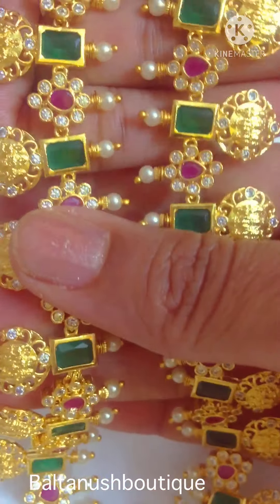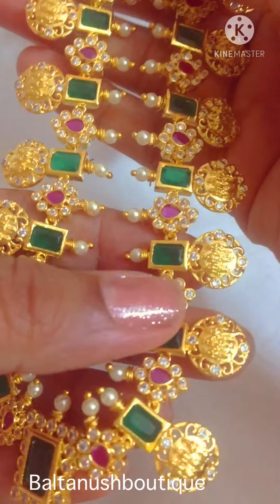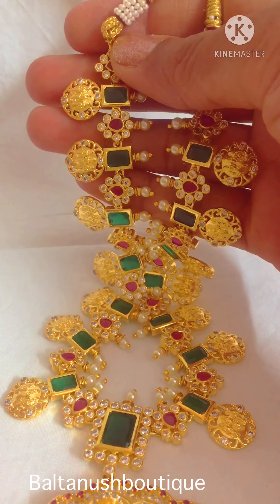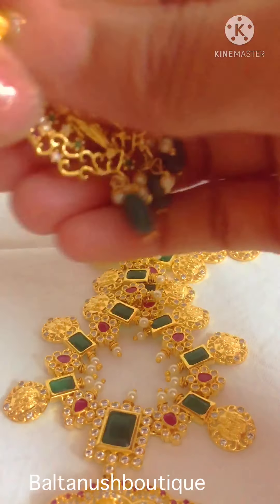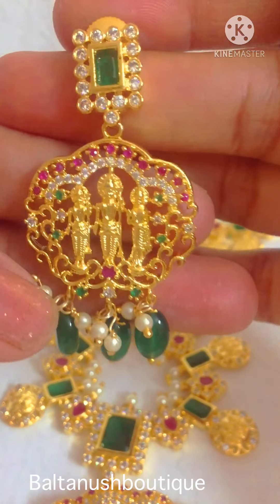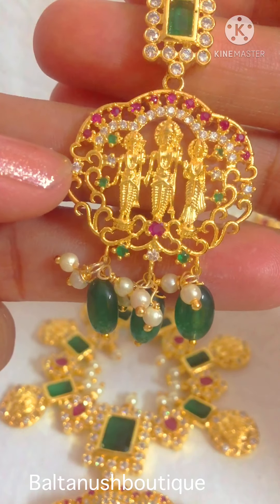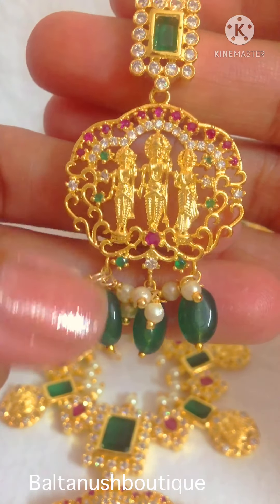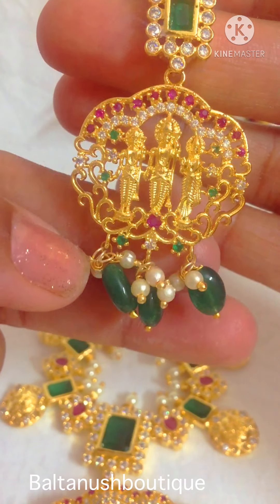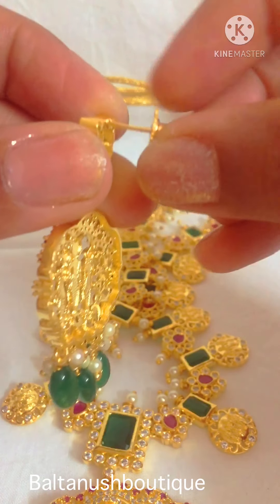This looks really rich and goes very well with off-whites, reds, maroons, and greens kind of outfits. The earrings are like this — they have emerald, czs, and then the Ramparivar pendant, then the Mona Lisa beads along with pearl hangings.